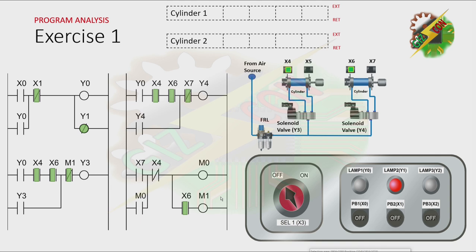This will be my answer to this problem. Now let's have our program analysis. Let's press PB1. Because we press PB1, X0 will be energized and that will cause Y0 to turn on. And because there is a latching here, Y0 will not turn off even if X0 is not energized anymore. And because Y1 here is a negated coil, it will turn off. And as you can see, the normally closed contact of Y0 here and the Y0 here is now closed.